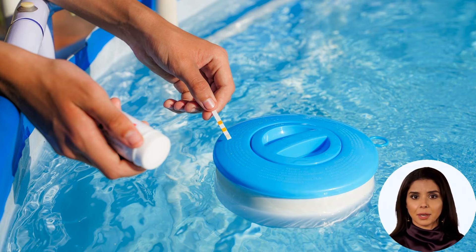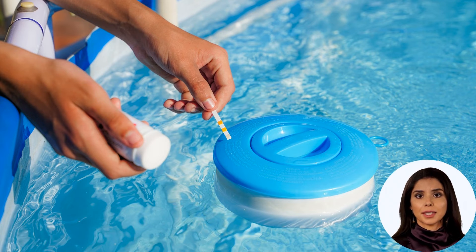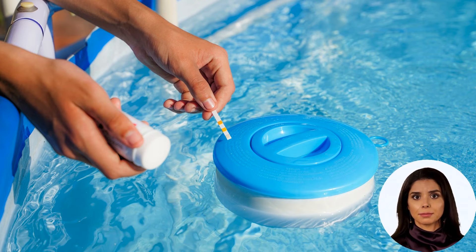Usage directions: Step one, fill a small vial with a sample of pool or spa water. Step two, insert the lower end of the strip into the water and wait until the yellow completion string turns dark. Step three, compare the results on the strip to the number scale on the label.